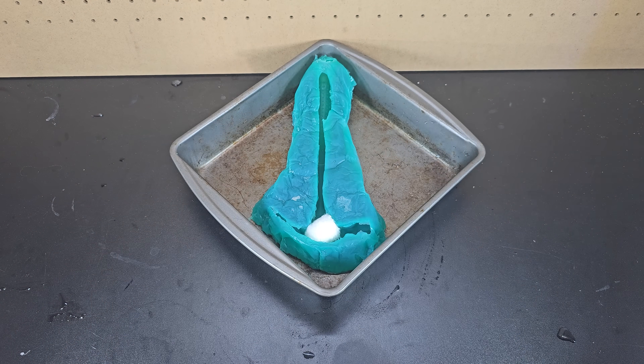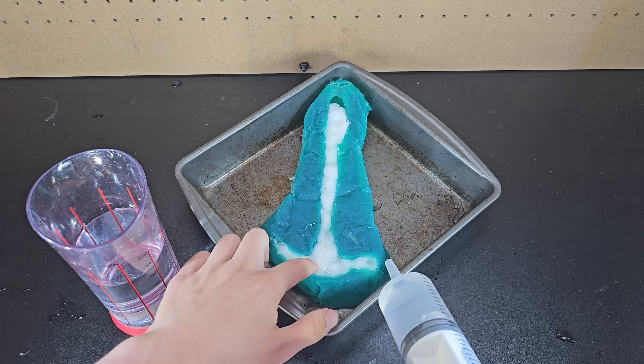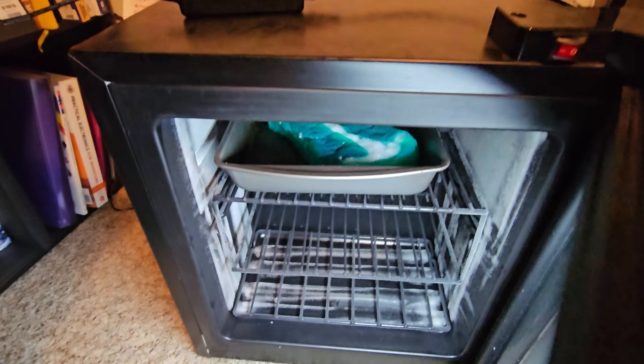I thought a clear winner would emerge from this, and I guess that was the cotton balls, but it certainly wasn't decisive. Regardless, that's the first thing I'll try. I stuffed it somewhat tight and tried to overlap the balls as much as possible, then placed it in the freezer till the next day.